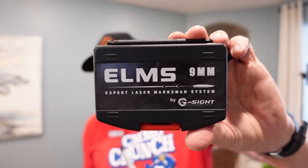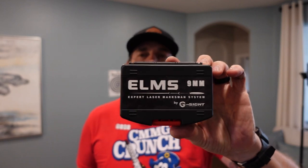The guys over at G-Sight — E-L-M-S — sent this to me to do a review on. This is the ELMS Plus, the Expert Laser Marksman System by G-Sight. It's their new and upgraded version. It's got some targets, a whole setup, a tripod for your phone, a phone attachment, and a target. It comes with a laser cartridge, and inside the laser cartridge is a little instruction manual. This is something you can use on a daily basis to get better in training.